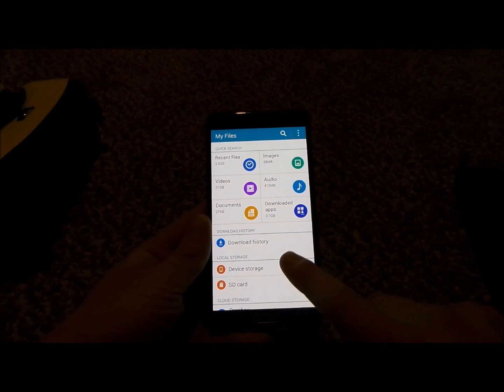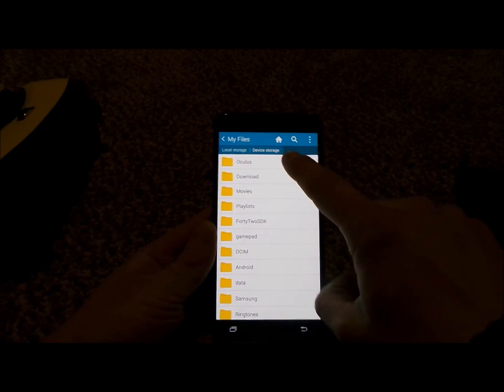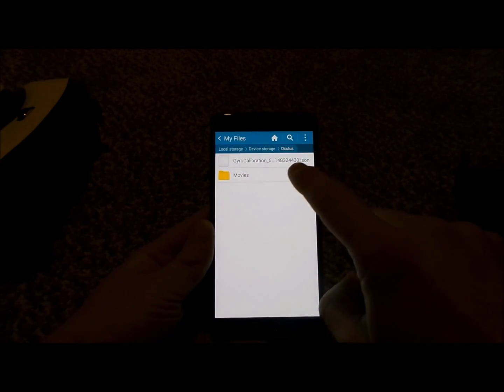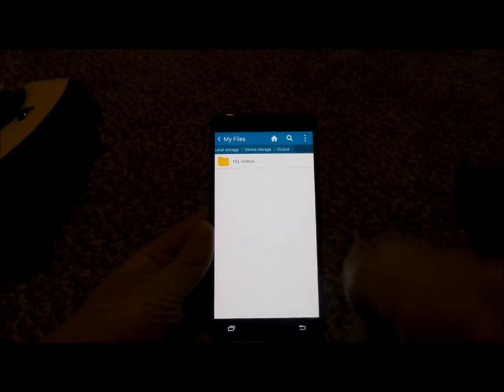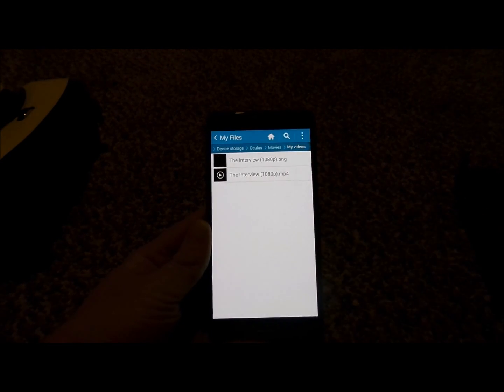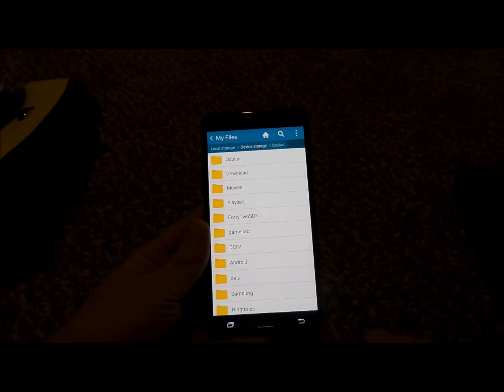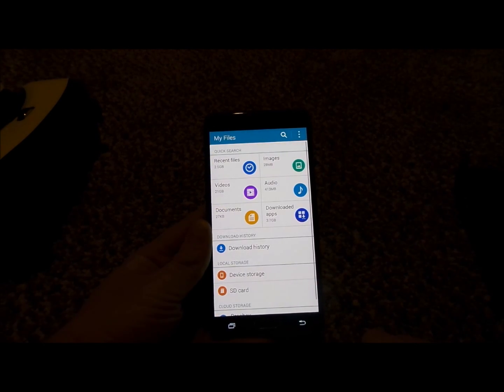On my device storage, I do have a folder I made referred to as Oculus. Inside of there, I put in the folder of Movies. I also made the folder of My Videos, so I'd be able to put a movie inside of there — referred to as The Interview — that I'd be able to watch inside of the movie theater, the home theater, the moon, or void.